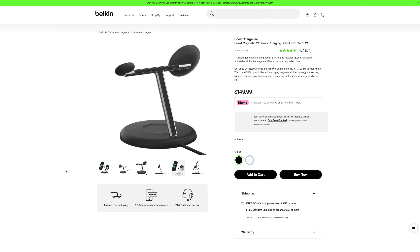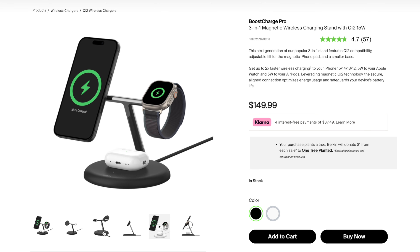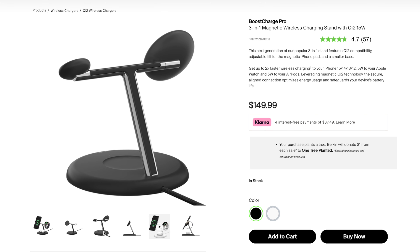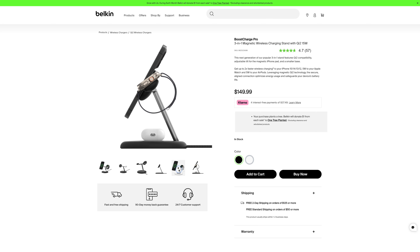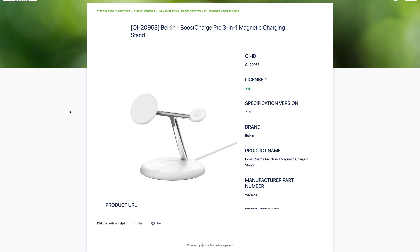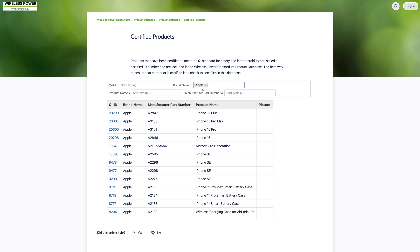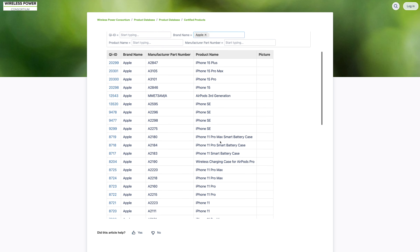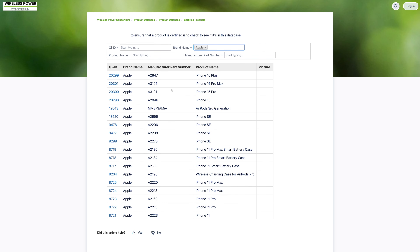It is $150 and comes in black and white — that's been the same price for Belkin's 3-in-ones since the iPhone 12 lineup. I also make it a habit to check the Wireless Power Consortium's Qi2 device database, and you can confirm it is licensed as a Qi2 charger. I'll put a link to that database in the video description, especially if you're shopping on Amazon and want to verify whether a charger is actually Qi2 certified.